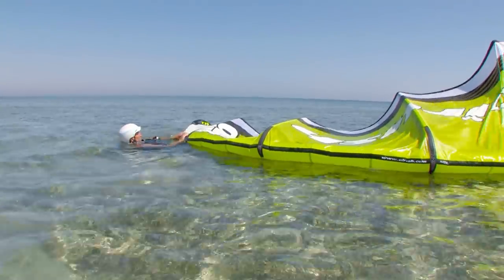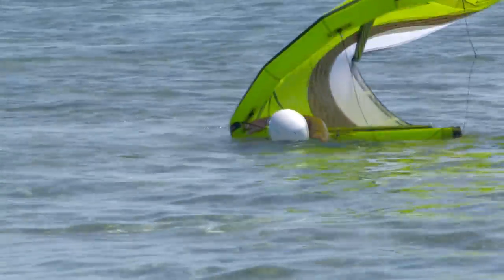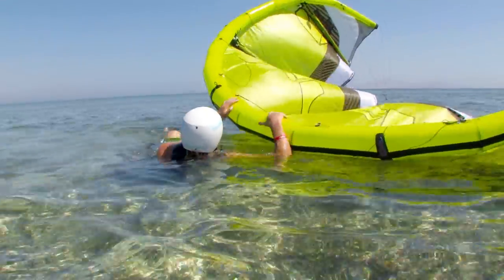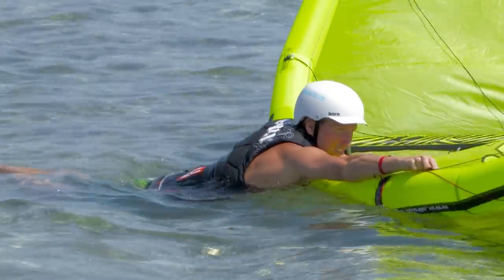If the wind is onshore or cross onshore, use the kite as a sail to pull you towards the shore. Lie on one side of the leading edge and use the bar and lines to pull in the other tip.